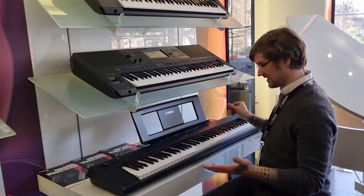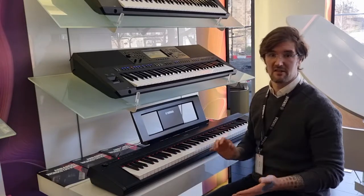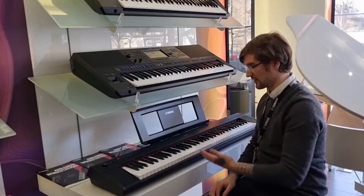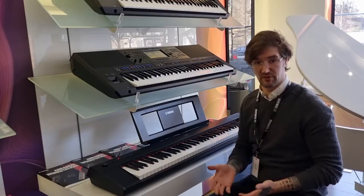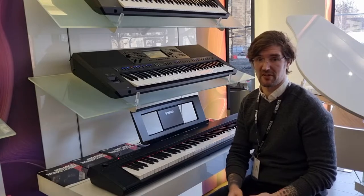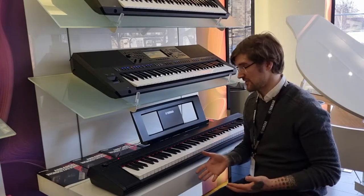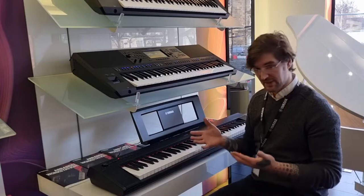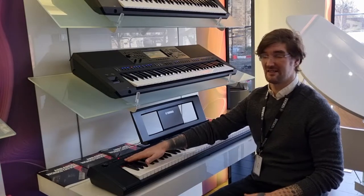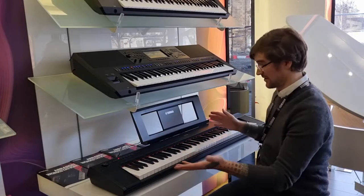This particular model has 76 graded soft touch keys, so it's progressively lighter as you move up the keyboard. Despite not being fully weighted like you'll find on higher priced digital pianos, it's still very expressive and you can have a lot of fun with it. There are 10 voices, it's extremely easy to navigate, very simple and extremely stylish as well.